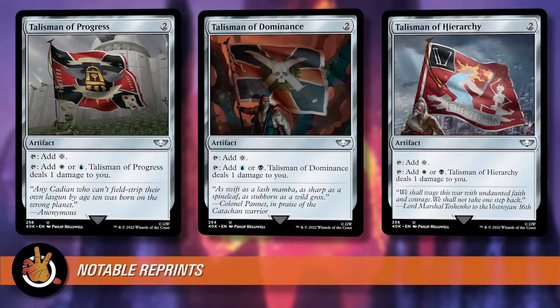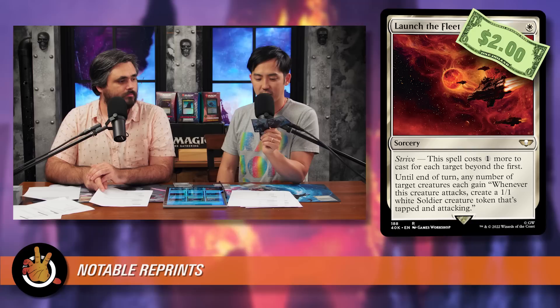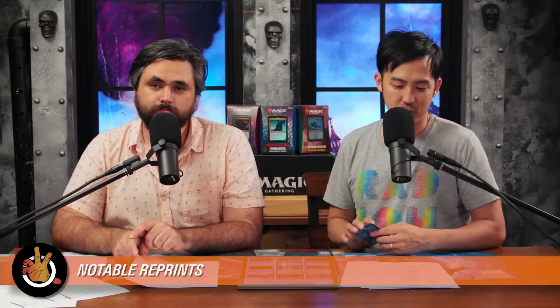The other two reprints between $2 and $5 are Entrapment Maneuver — which forces a player to sacrifice an attacking creature and you make X 1/1 white Soldier tokens where X is that creature's toughness — and Launch the Fleet, a white sorcery with Strive that costs one more per target, giving target creatures 'when it attacks, create a tapped attacking 1/1 Soldier token.' Both are solid token generators, great for Marnius Calgar.